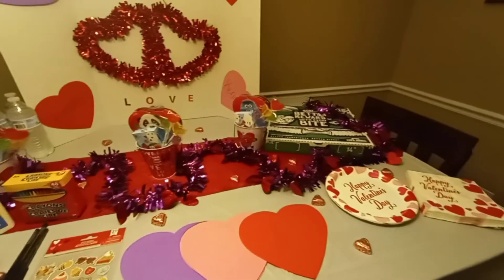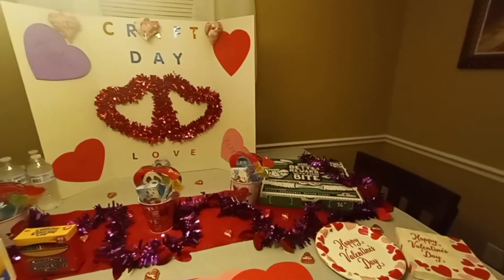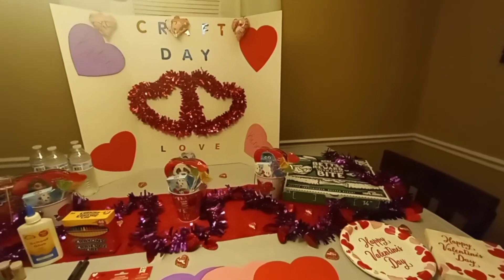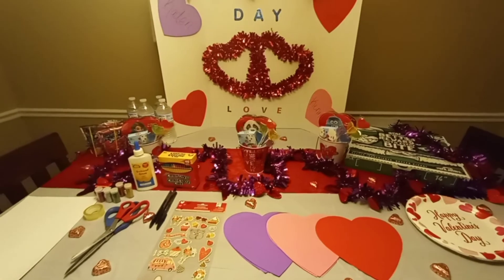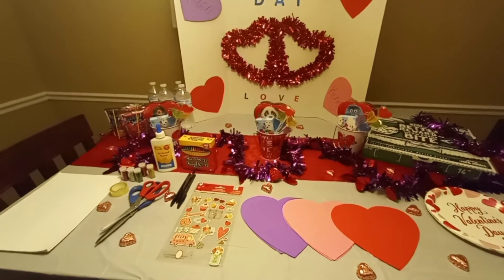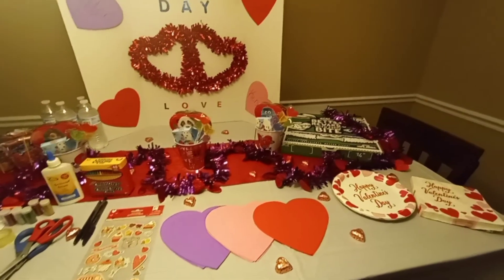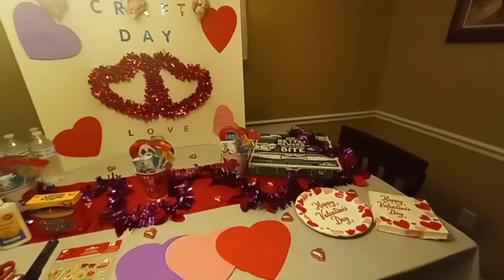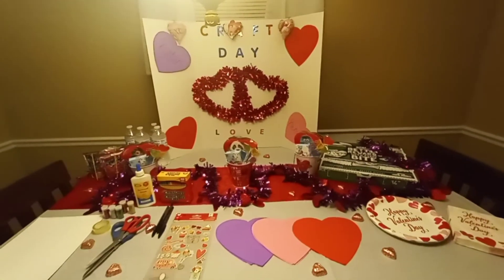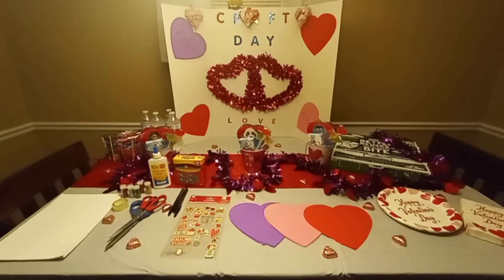I just wanted to make this video to inspire you guys and show a little clip of something I do with my children around the holidays. This is a Friday, so we're not doing anything Monday because they have candy and stuff from school. I hope this inspires you guys to do something. Thank you for watching my video — subscribe, bye!